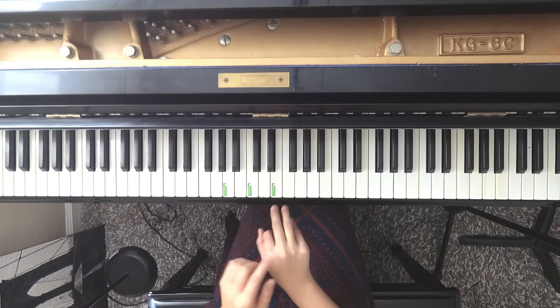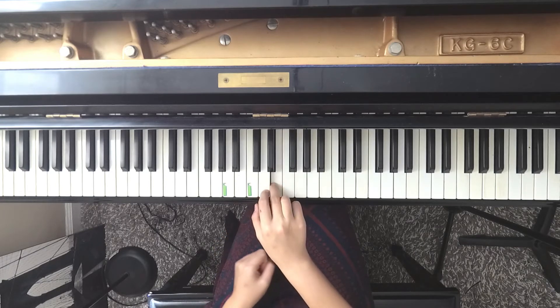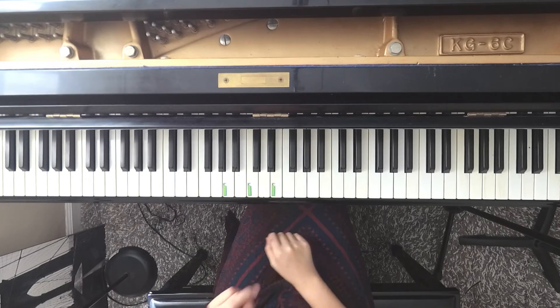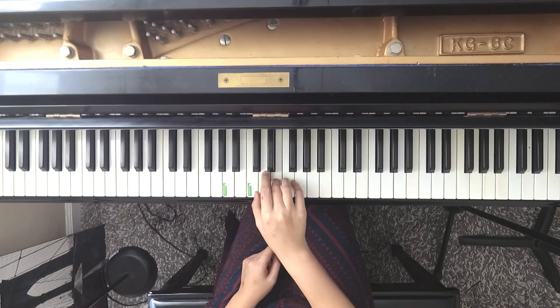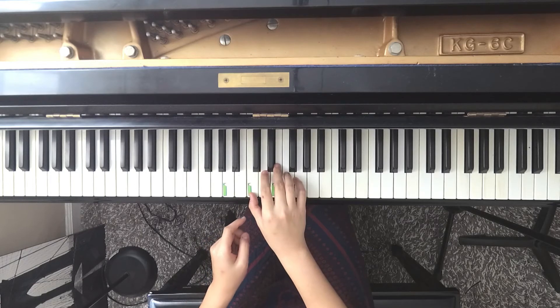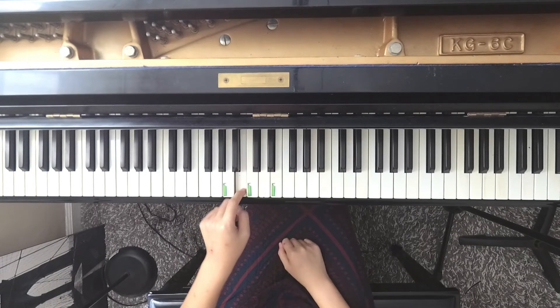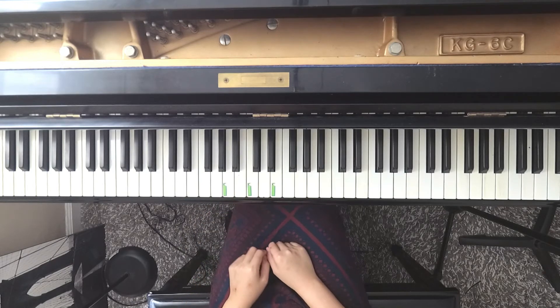Now we are going to start from E. Notice that I am starting with my middle finger on E. I'm going to count three beats on a dotted half note, so one, two, three, and go to D, two, one, two. The C has two beats each.